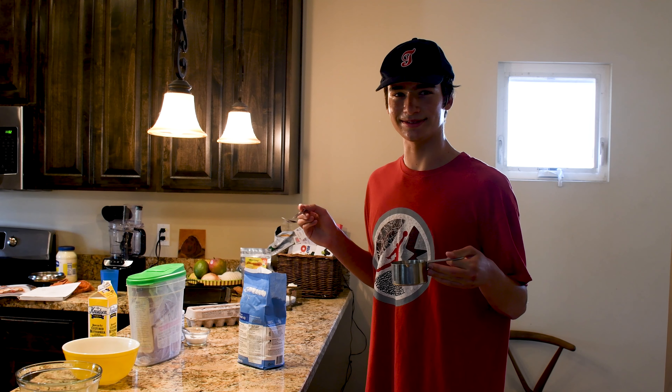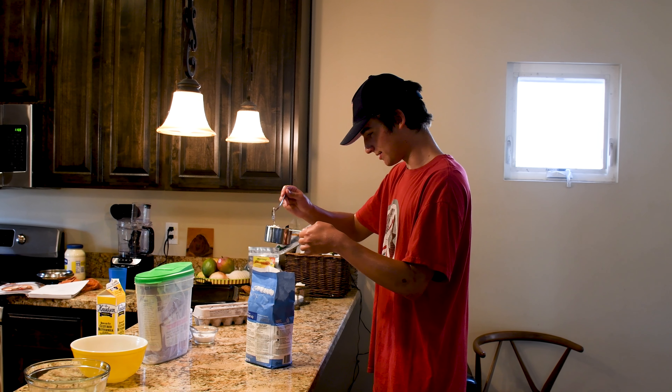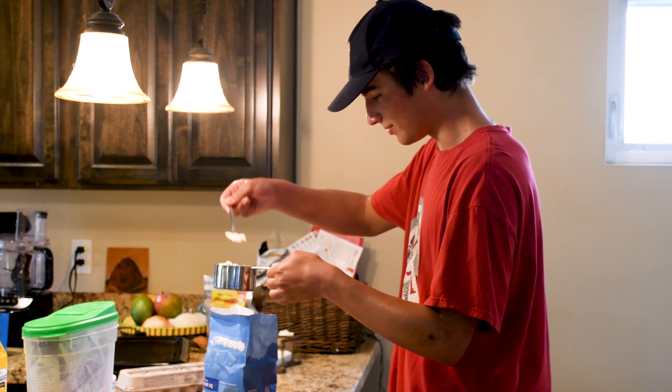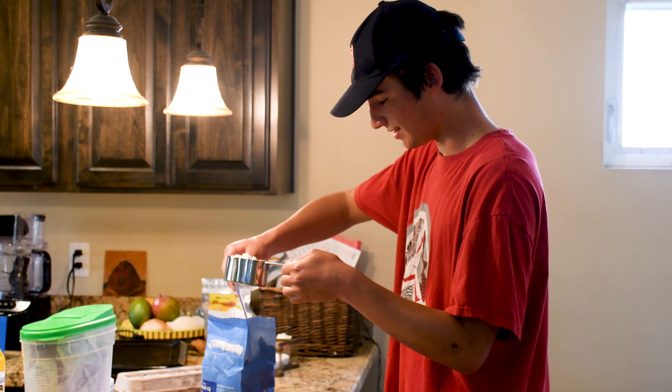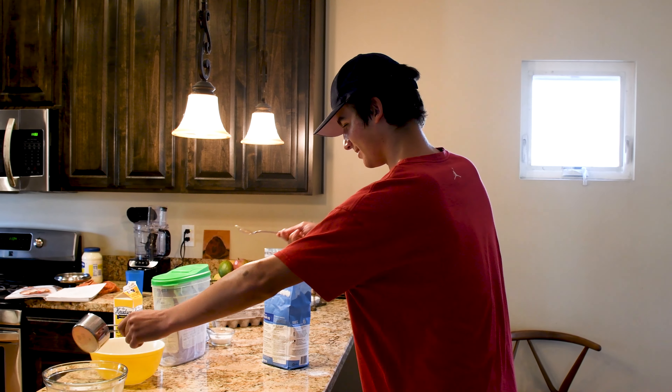We're going to start by taking one and a half cups of flour. I'm using a spoon to not compact the flour. Our choice today was King Arthur's bread flour. I would always recommend using bread flour for any sort of baking — all-purpose flour just isn't the same. One cup, now we're going for the other half.